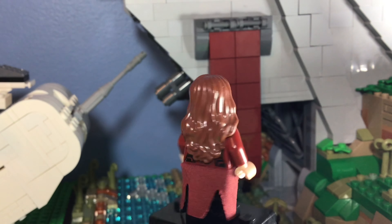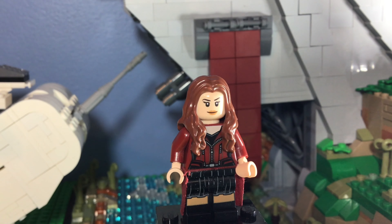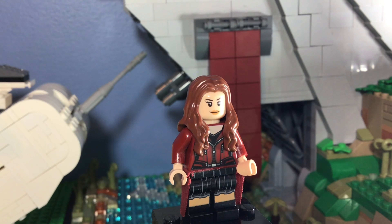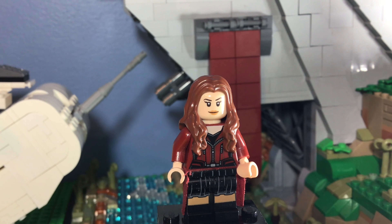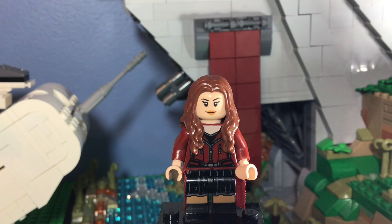She also has this hoodie piece — it's like when you tie your hoodie around your waist, that's kind of what they were trying to do there. I think they did a good job. Overall I would say this is a pretty good figure, and I might as well do it on Wanda because of the WandaVision TV show, which I am very much enjoying.